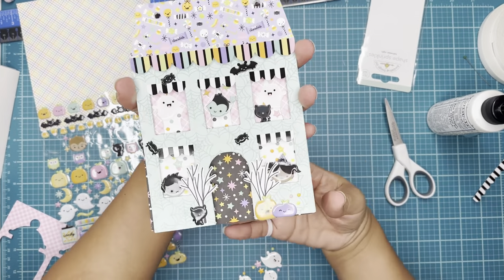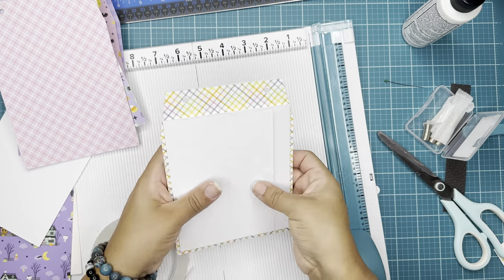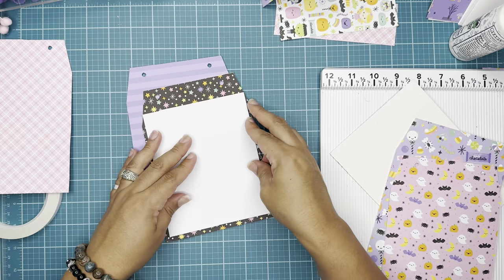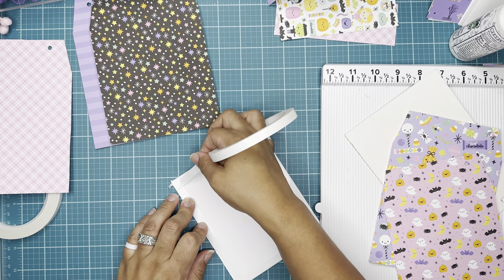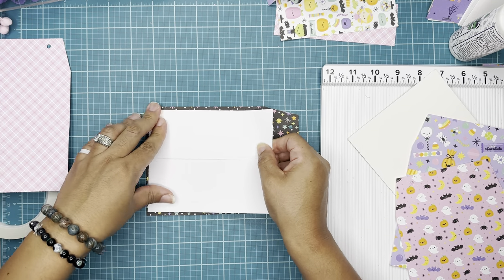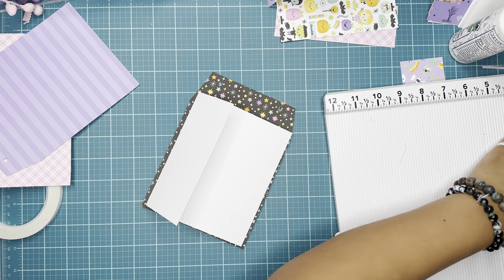I added a couple of interactive pages. For this one you will need a paper that measures 11 by five and three-fourths. You will score on the longest side at two and a quarter and seven inches, and I added a magnet. This one is also 11 inches by five and three-fourths; you will score at two and a quarter and seven. I also added a magnet to keep it closed, but you don't have to — you can add ribbon or different things to keep it closed.